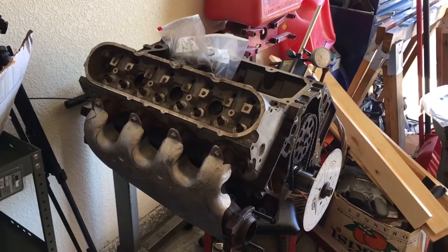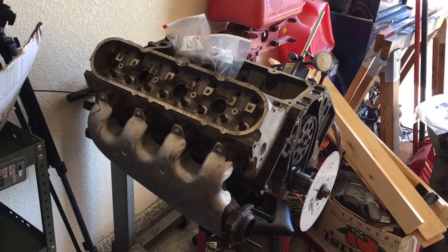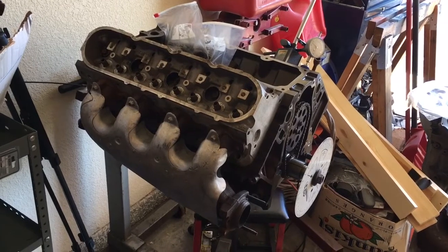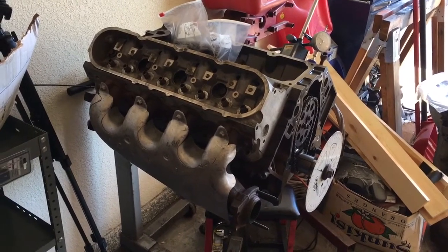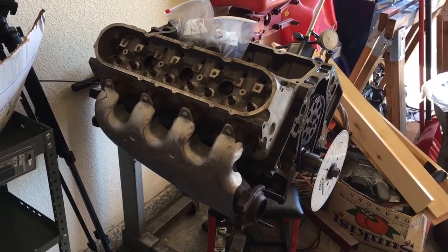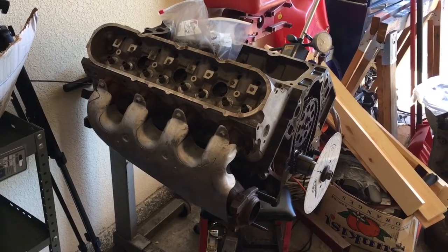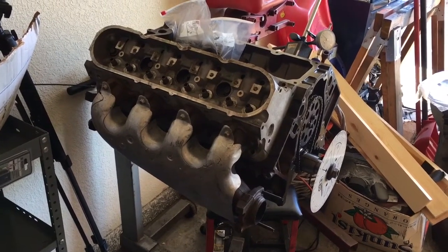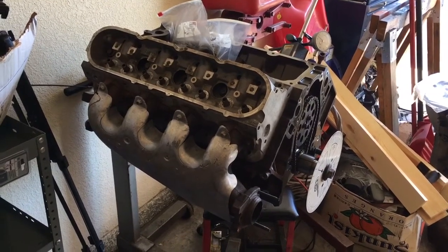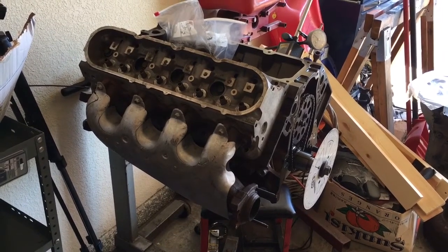Hey guys, I wanted to do a little bit of a shop update on what I've been piddling with. I just sold my T5. I'm happy to report that it's going to be a future addition to a '55 Chevy two-door post behind a 283 old school Chevrolet, and the new owner is going to absolutely love having that .63 overdrive fifth gear.